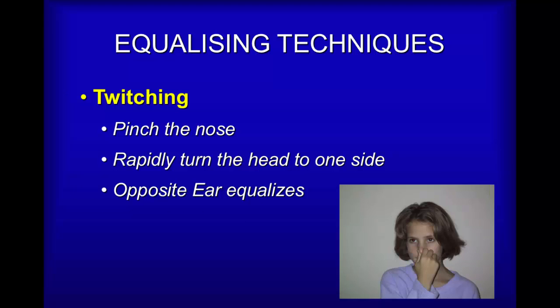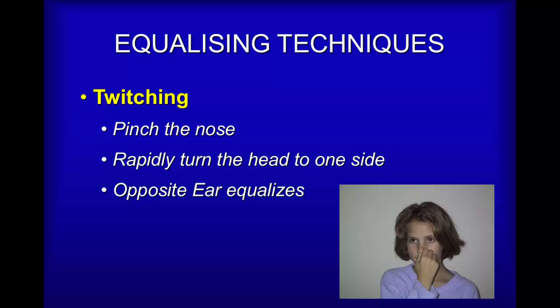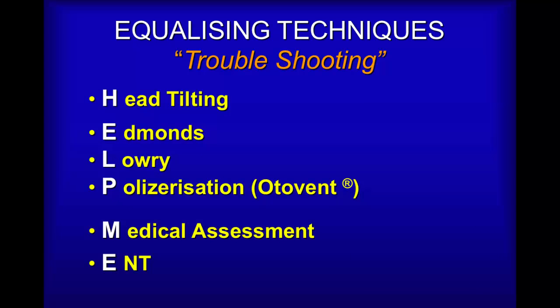The next technique is really just a fun way to discover your ears. Basically you pinch the nose, blow gently — not to the point of equalizing — but then just before they would pop, you turn the head to the side. What that does is it stretches the Eustachian tube and literally allows gas to escape into it.